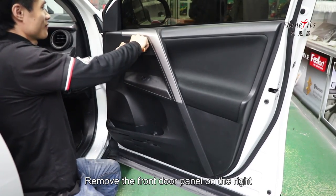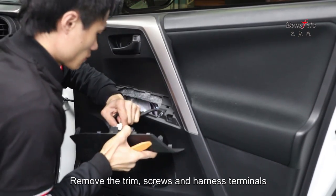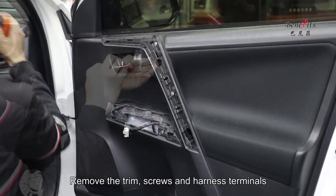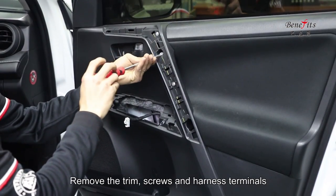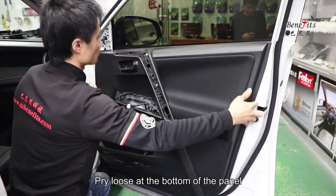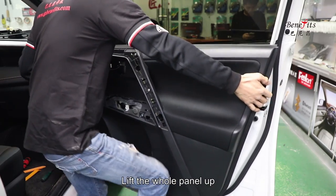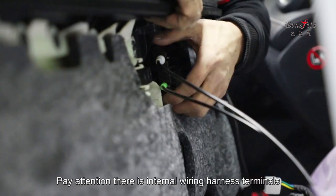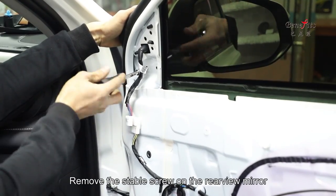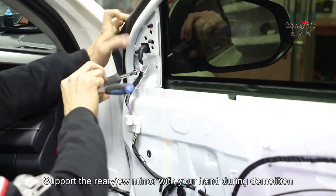Remove the front door panel on the right. Remove the trim screws and harness terminals. Pry loose at the bottom of the panel, then lift the whole panel up — pay attention to the internal wiring harness terminals. Remove the stable screw on the rear view mirror and support the rear view mirror with your hand during demolition.